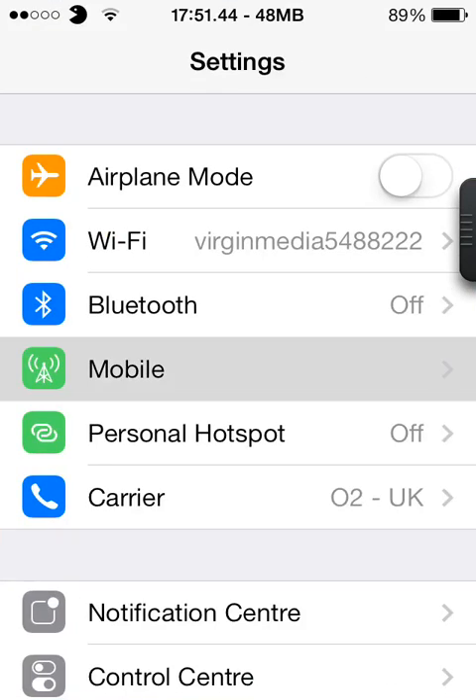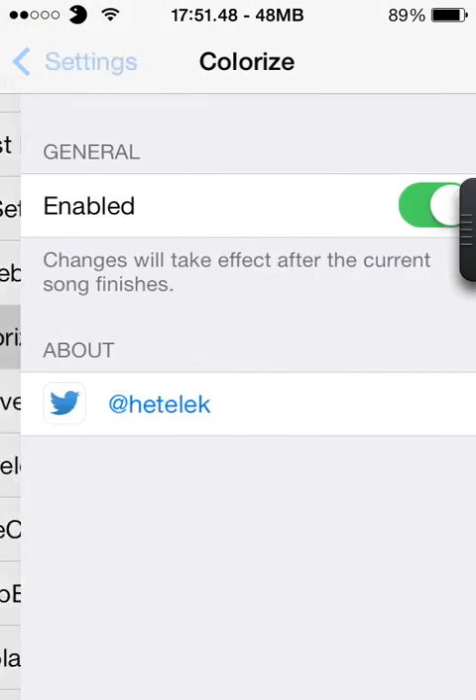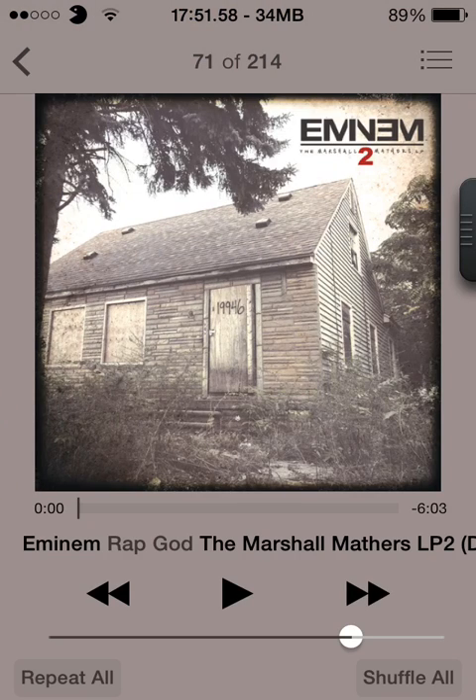Once you go into Settings, scroll down to see Colorized and just tick Enabled if it isn't already checked. Then head off into Music and you'll have the color according to the background album art.